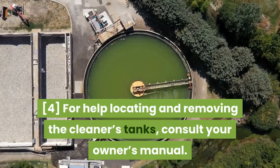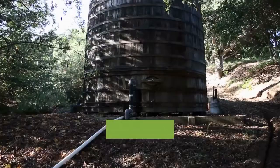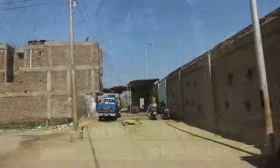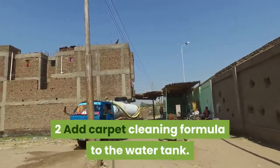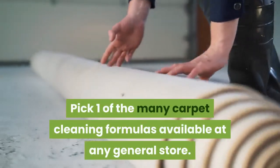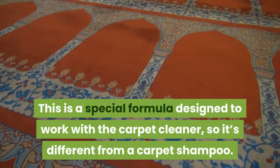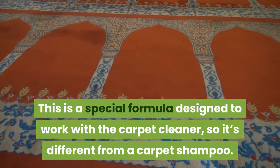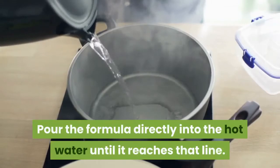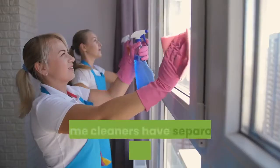For help locating and removing the cleaner's tanks, consult your owner's manual — usually all you have to do is lift up some plastic clips to free the tank. To add carpet cleaning formula, pick one of the many formulas available at any general store. This is a special formula designed to work with the carpet cleaner, so it's different from a carpet shampoo. Pour the formula directly into the hot water until it reaches the second fill line.